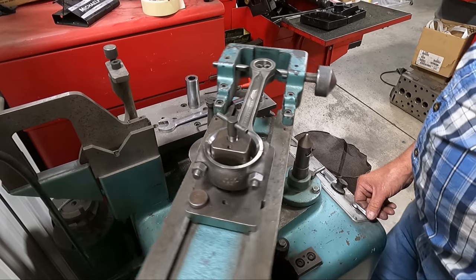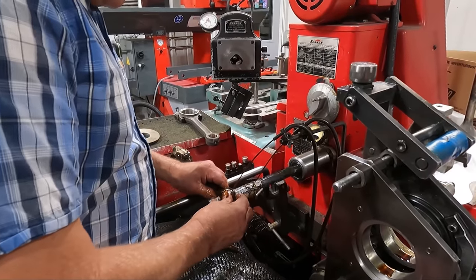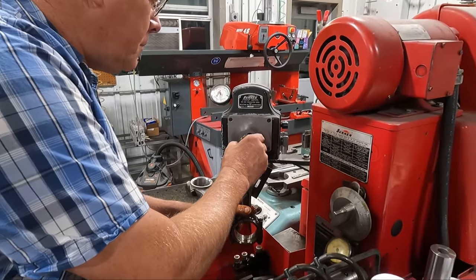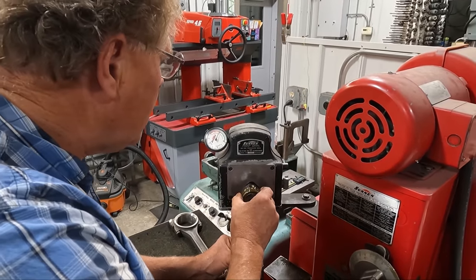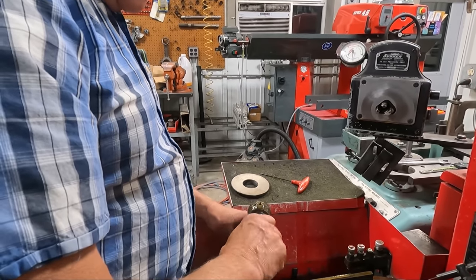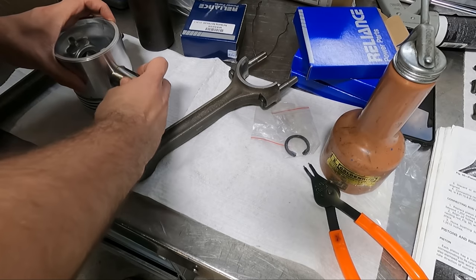While it could be possible to bore them to exactly the right dimension on one machine, it's really best to bring them close to the finished size and then finish the bushing by honing it on the Sun & Hone to the exact recommended pin clearance. The precision bore gauge allows us to measure the exact clearance, but it also comes down to a bit of feel as well.